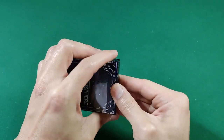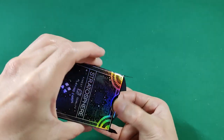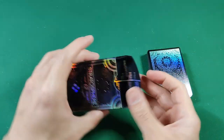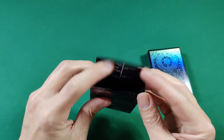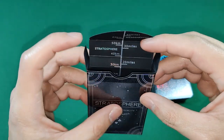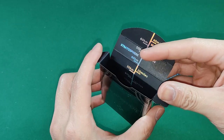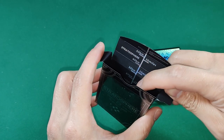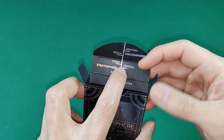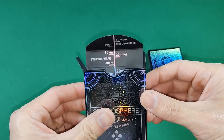Opening it up, we've got some holographic foil here on the inside flap, and it's a very snug fit getting these cards out. We have a nice black interior tuck box with a little altitude reading on the inside — it starts with the troposphere at the bottom, comes up with kilometers and miles all the way to the 30-mile reading where we get the stratosphere, then the mesosphere. A cool little infographic done in holographic foil.